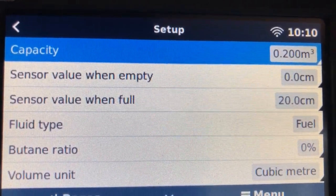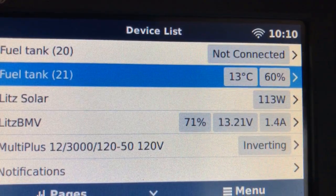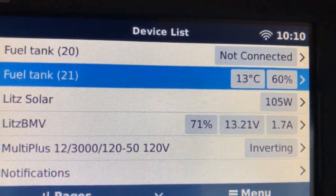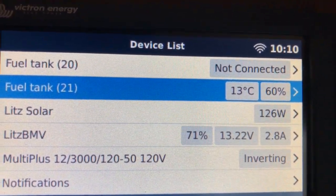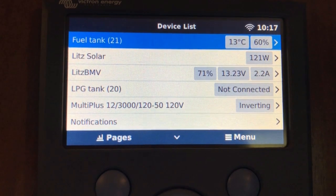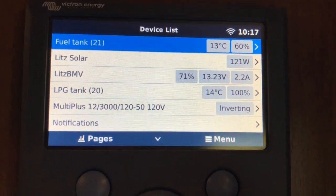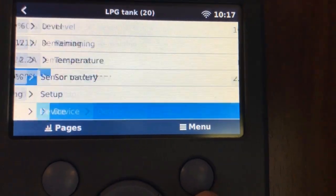I have to figure out which tank this is. I've got two — I know one of them is full and one of them is at about 27 percent. To set these up from the device list, we just need to go into one of these.